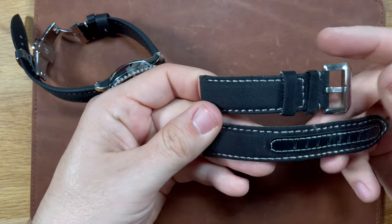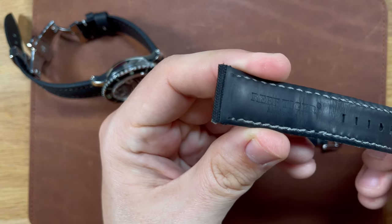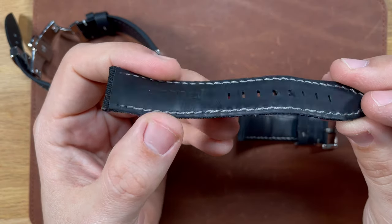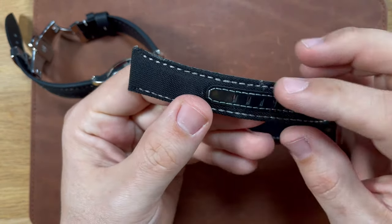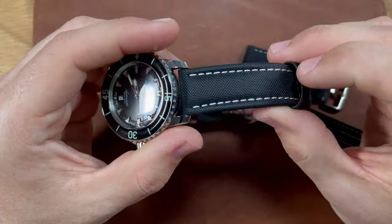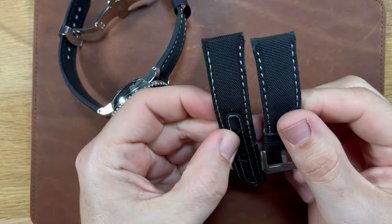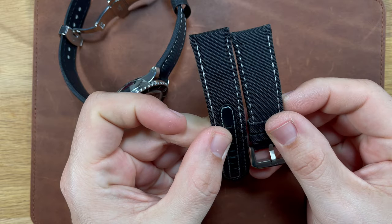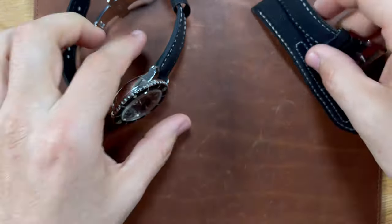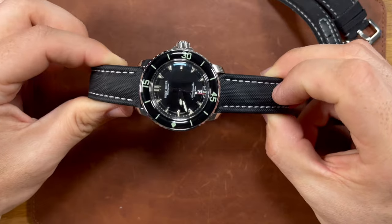This is the original strap that came on the ReefTiger. We have ReefTiger branding there on the inside, and this thing has definitely shown some wear over the year or so that I've had it, starting to fray a bit. I wanted to upgrade it to the Artem straps, and this here is a 22 millimeter strap. Keep in mind that normally the Blancpain 50 Fathoms is a 23 millimeter strap, but for the ReefTiger it is a 22 mil strap. So any aftermarket straps that you purchase, you're going to want to use a 22 mil.